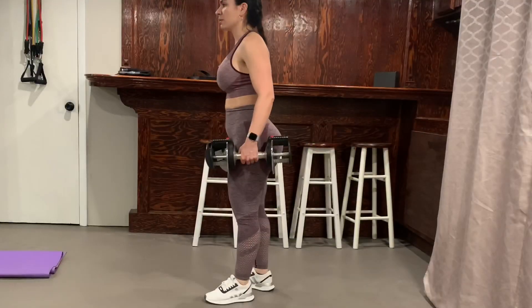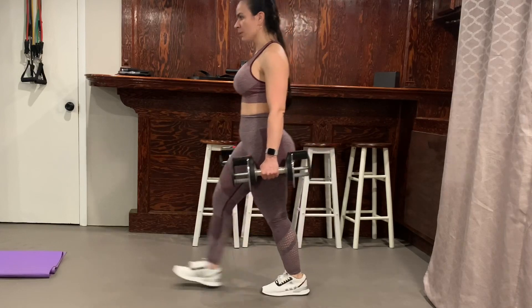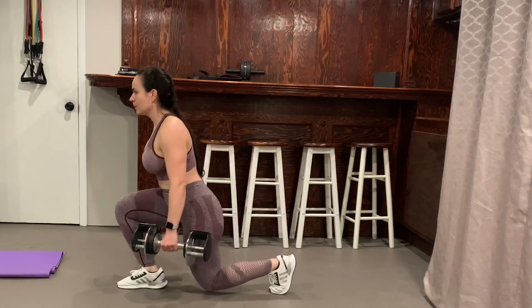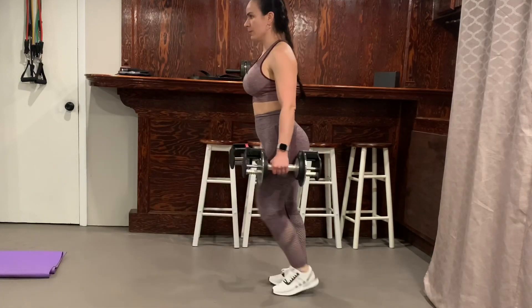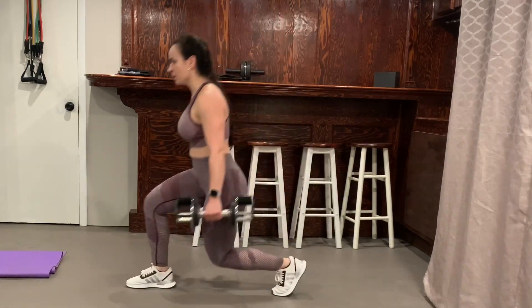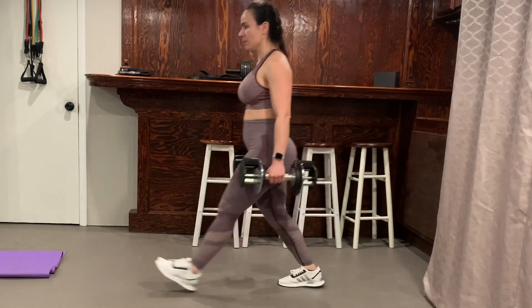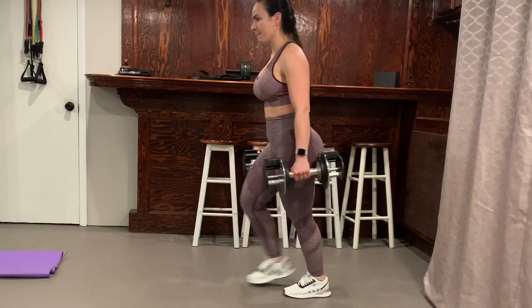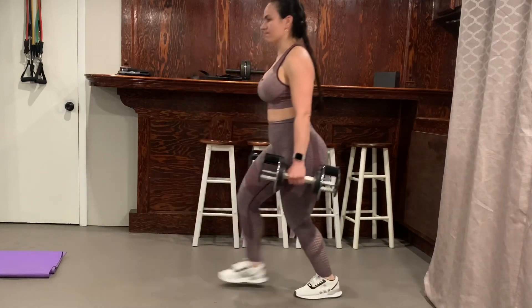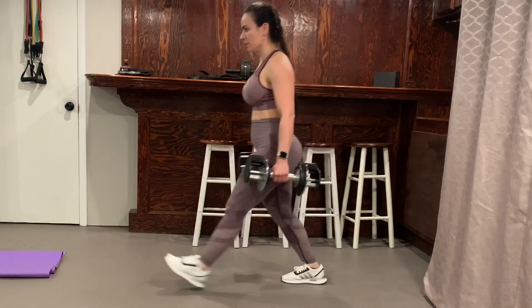Right after that I did alternating front lunges with 15-pound dumbbells — the dumbbells are 15 each. Thank God I bought these dumbbells; they have been so much in use in our house, they were worth every penny. You could do these without weights and then bump your way up. I did 15 reps and tried to keep the same rep count across exercises so I'm not getting confused.